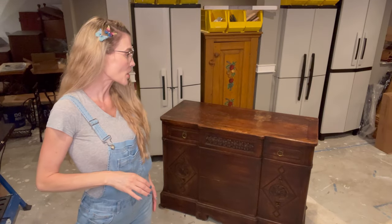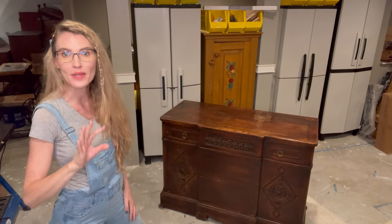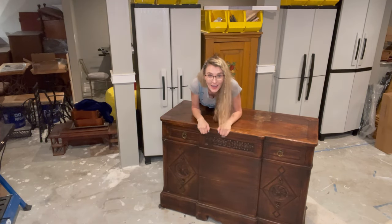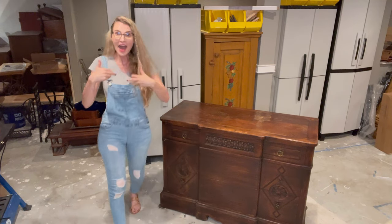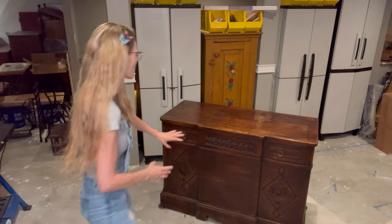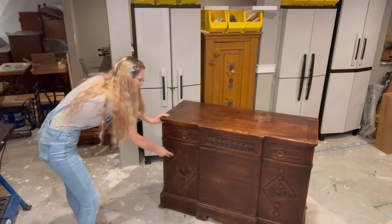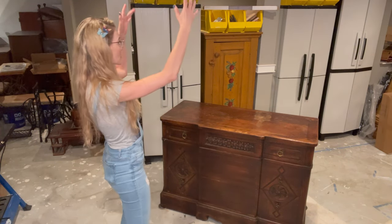We're on the other side of my workshop where the magic happens. Look at this piece — I know it's super dark on video, but I got this mammoth of a piece for free. I don't understand people, but I'm so glad I don't, because I get the benefit of people saying 'you want this?' and I'm like, 'oh yes I do.' You're going to see there's beautiful detail here — a flower area, a really cool design on either side.